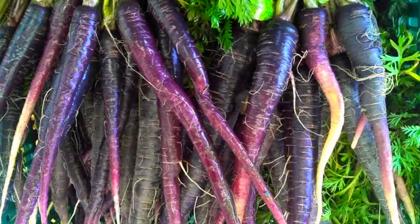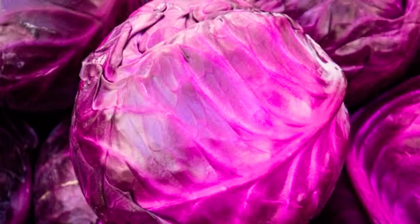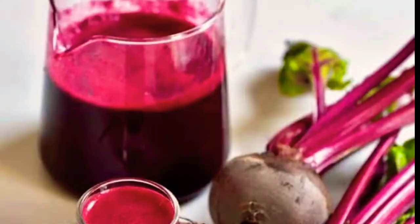Next, if you want to get a purple color, you can take a purple carrot, which you can easily get in the market, or else you can pick up a purple cabbage, or even blueberries would do. Mix it with corn flour and you get the desired results.